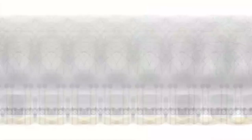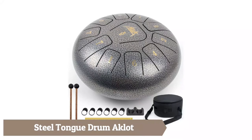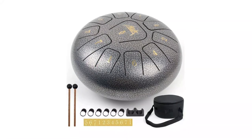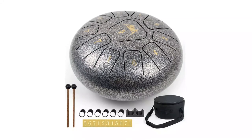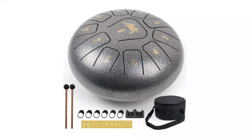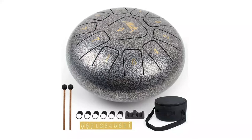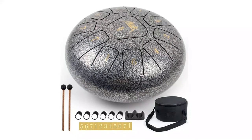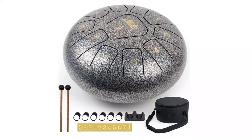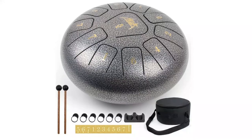Steel Tongue Drum by Aklat — the 10-inch model features 11 notes in standard C key with a wider range of sounds for more varied songs. The tone is ethereal and melodious with a very stable timbre to purify and heal the soul and find inner peace. Widely used in religious activities, yoga, meditation, early childhood enlightenment, and physical and mental healing.